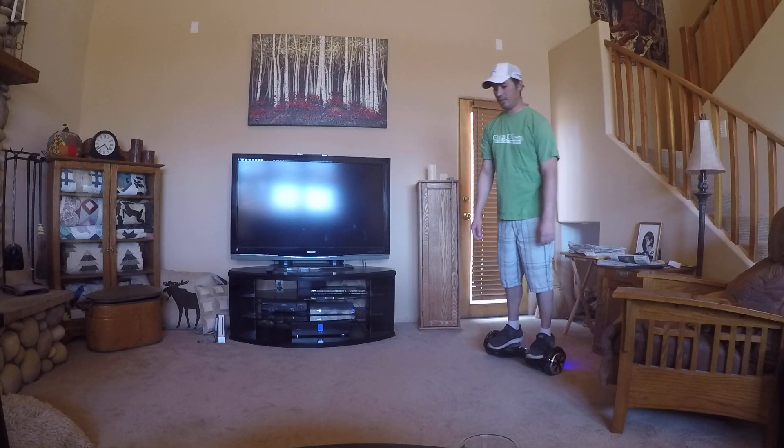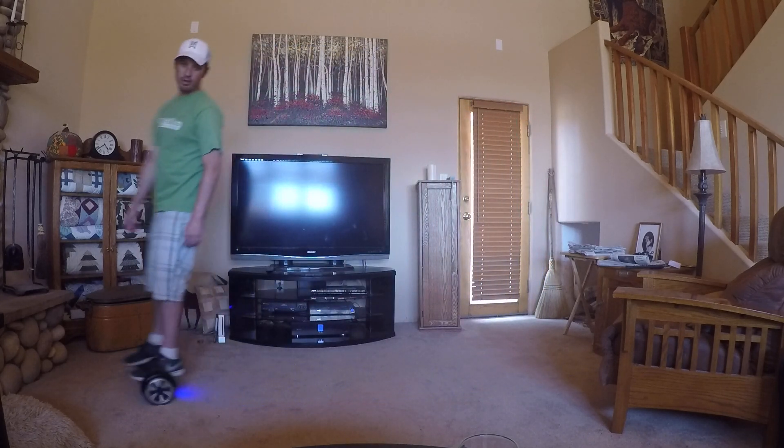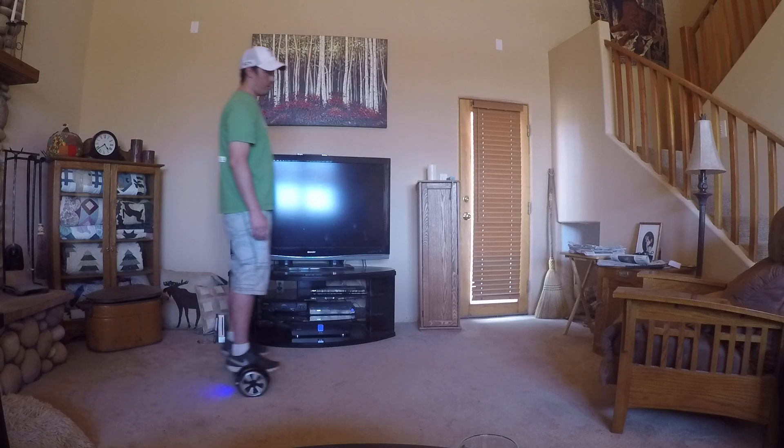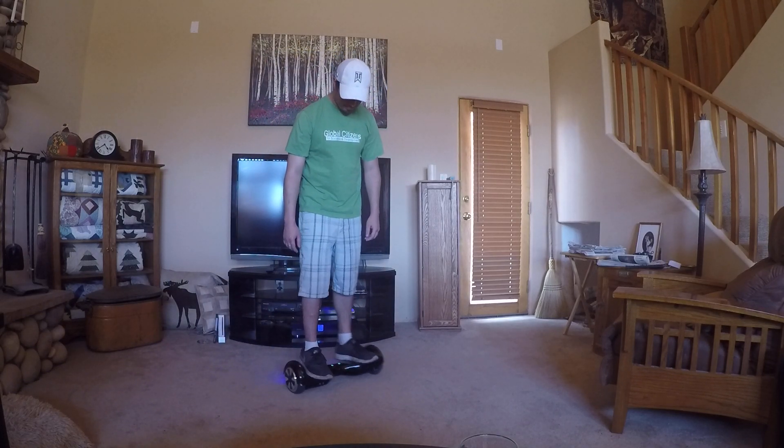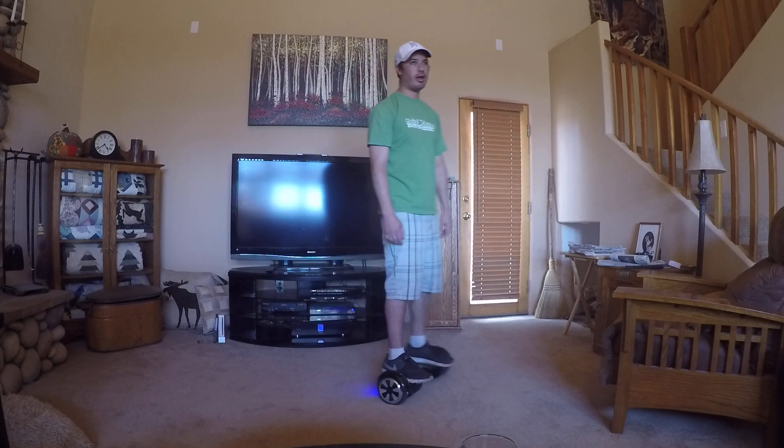They're a lot of fun to ride. This one goes about 12 miles an hour and does a great job — the battery life works great. They're not that expensive on Amazon, so again check out the link.